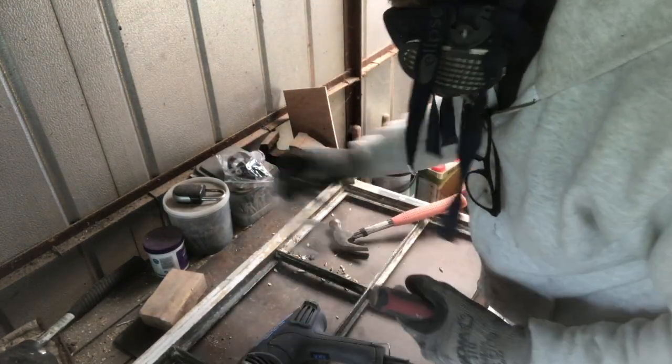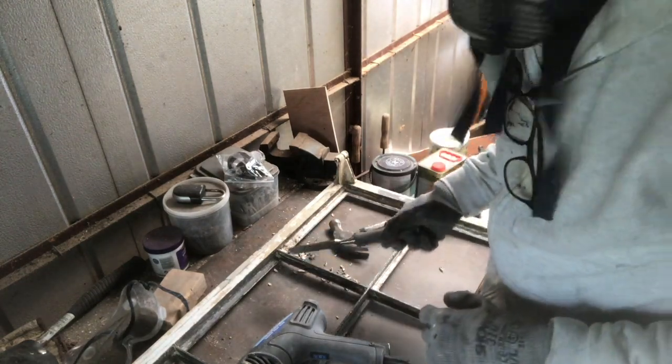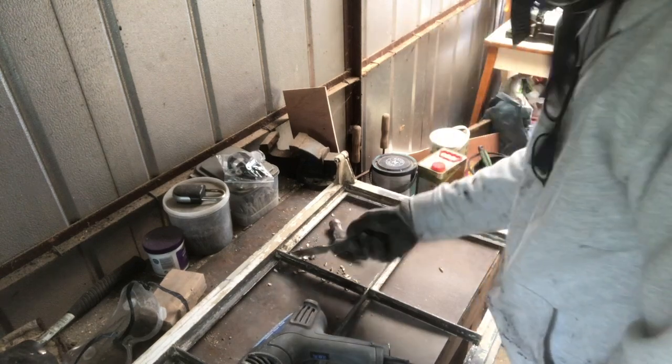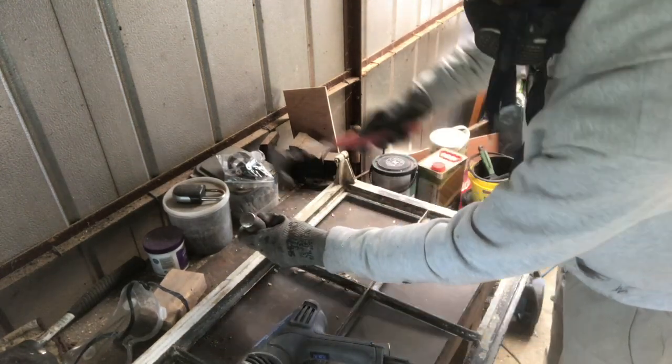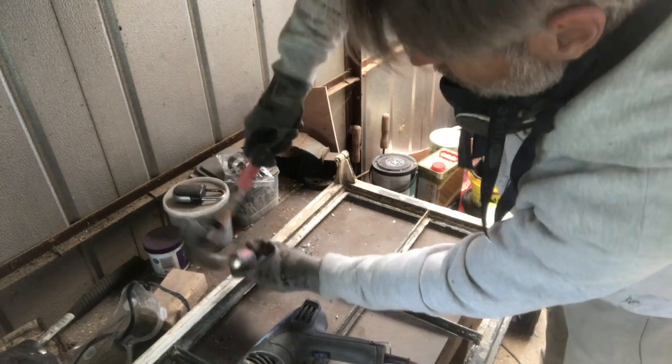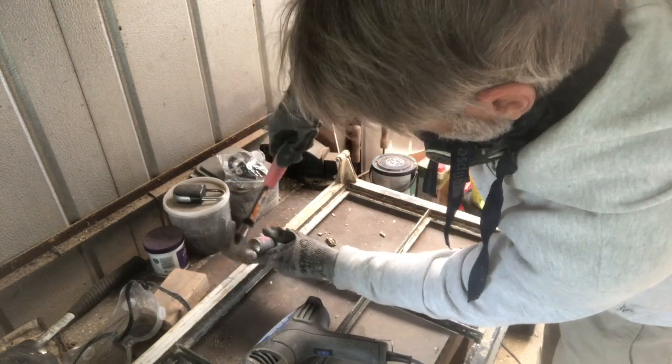Sometimes with a bit of putty you can actually remove it without the heat gun — this bit here came off really easily. Sometimes if you just break into it, it comes away. So now we've got all the panes out of the frame and all the putty is gone. The next thing to do is a good inspection around and see where there's any rust.